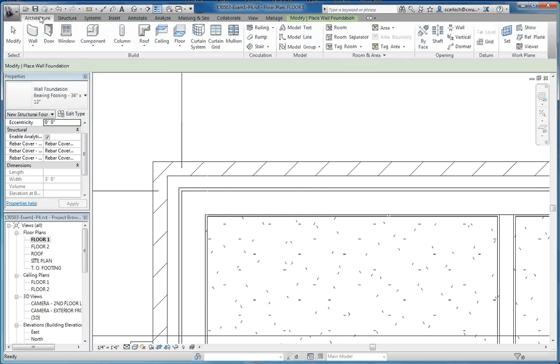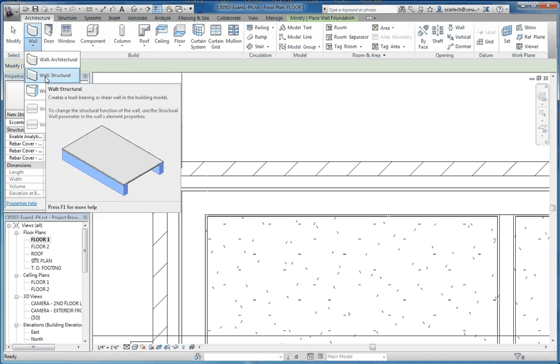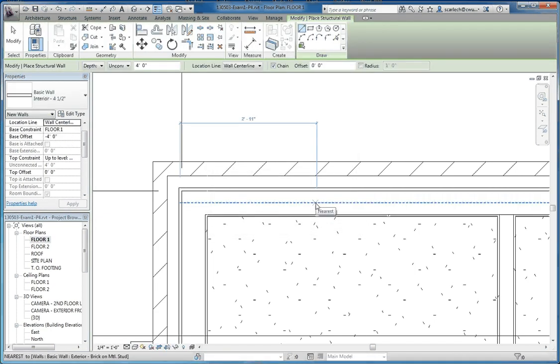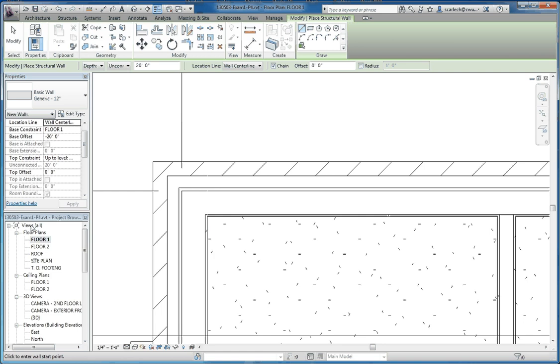Another way of doing it is to go to the architecture tab. If you go to the wall button there and scroll it down, you can also access wall structural from there. We're going to choose a generic wall and make modifications to it — we'll go to generic 12-inch wall and then go to edit type, picking 12 inches so we can actually see this build out.